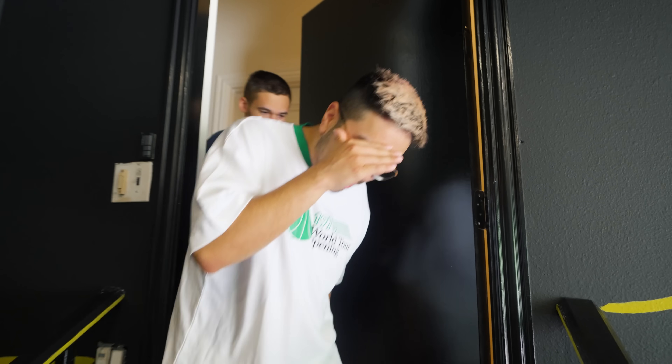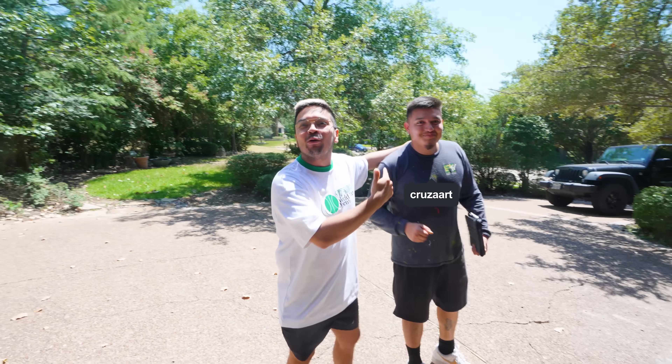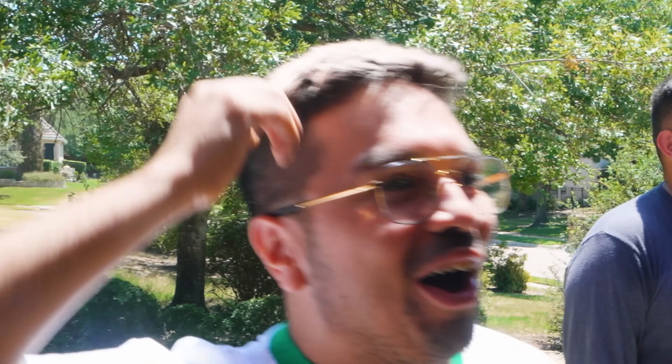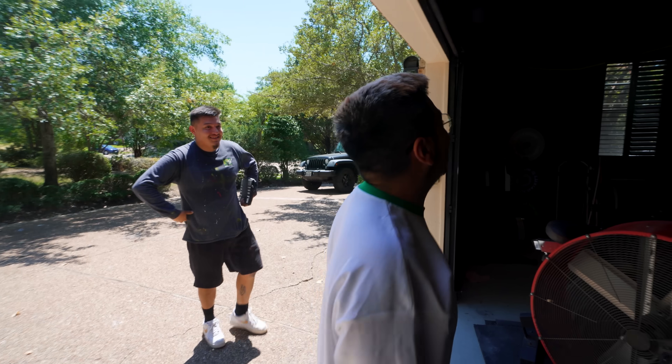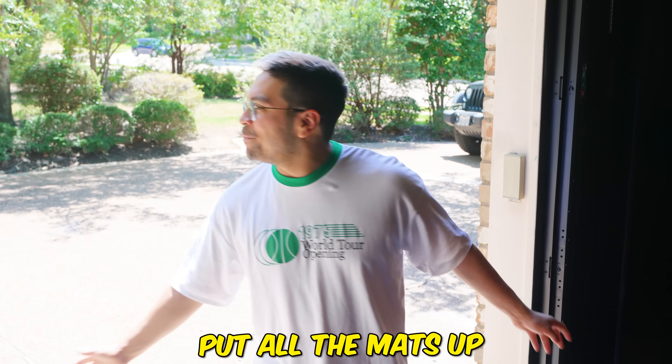This is the boy Cruz. Oh my — yo, holy — bro, dude, I love the line work. I cannot wait to put all the mats up and everything.